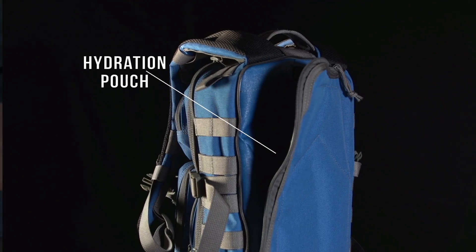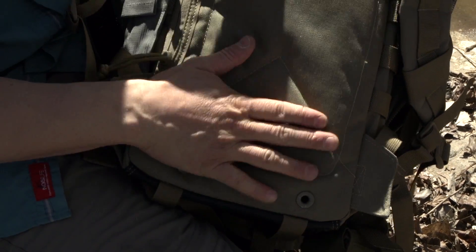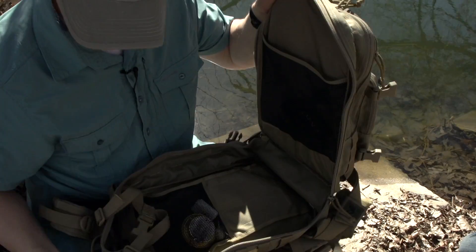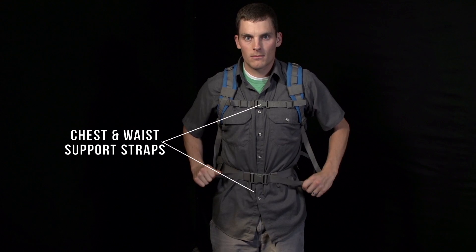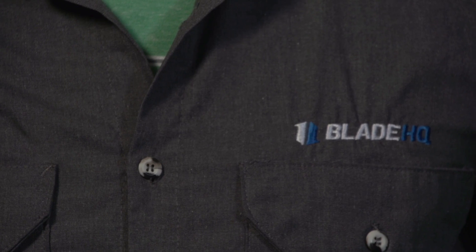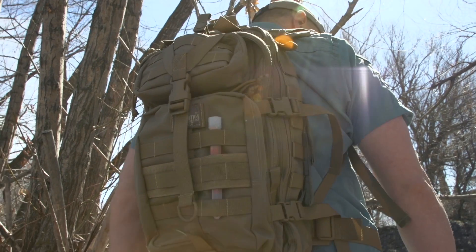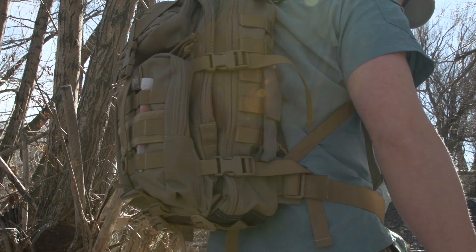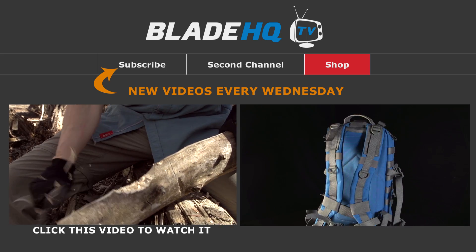It's got these holes in case the bottom of the camel bag pops off or something pops — whatever. The water will drain out here instead of into the contents of your bag. That's the Maxpedition Falcon — it's a great medium to small size EDC type bag.